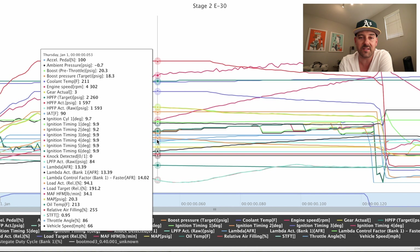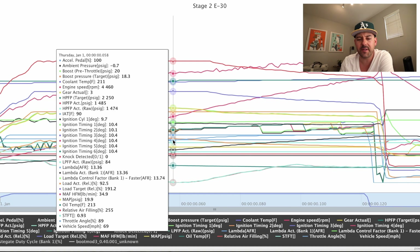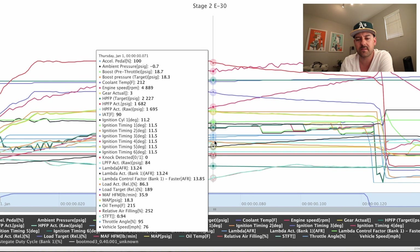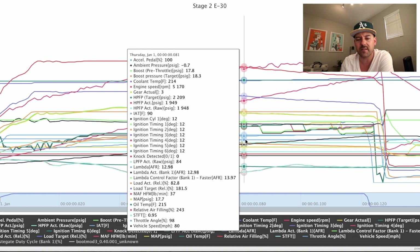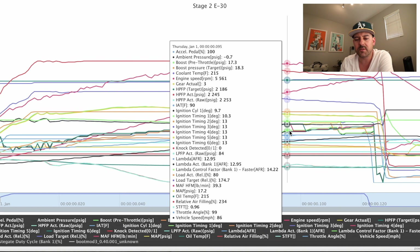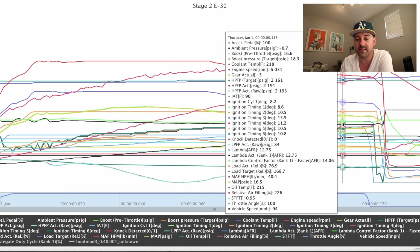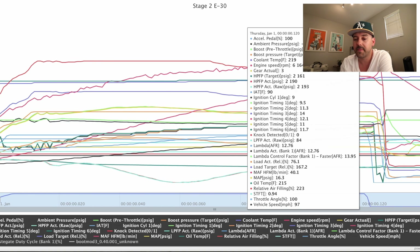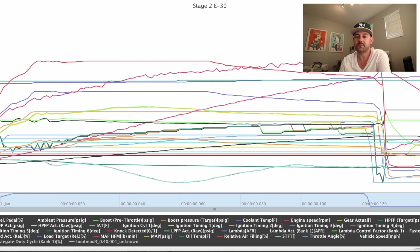We're still slightly over-boosting — right here in the mid-range at 18.3. So target on V1 was 19.2, V2 is going to be 18.3, so minus one pound of boost. Still over-boosting a tad, but it's only for a slight second and then we're pulling towards redline. Timing looks a lot better than it did on custom tune version one. Those were three different pulls, three different maps.